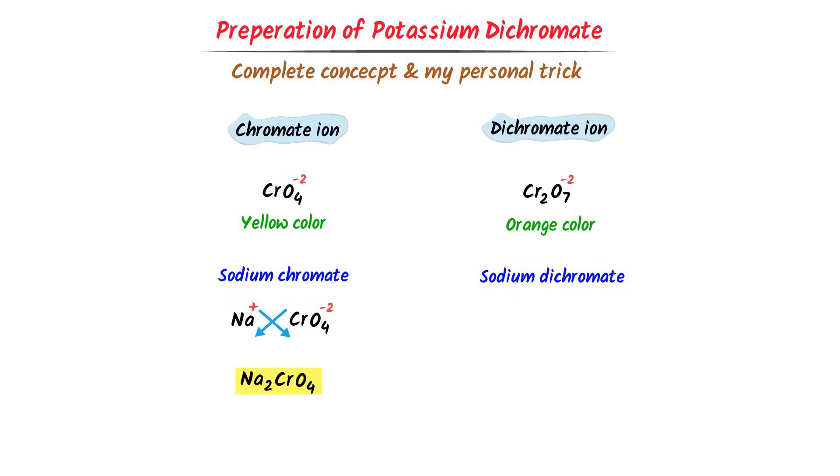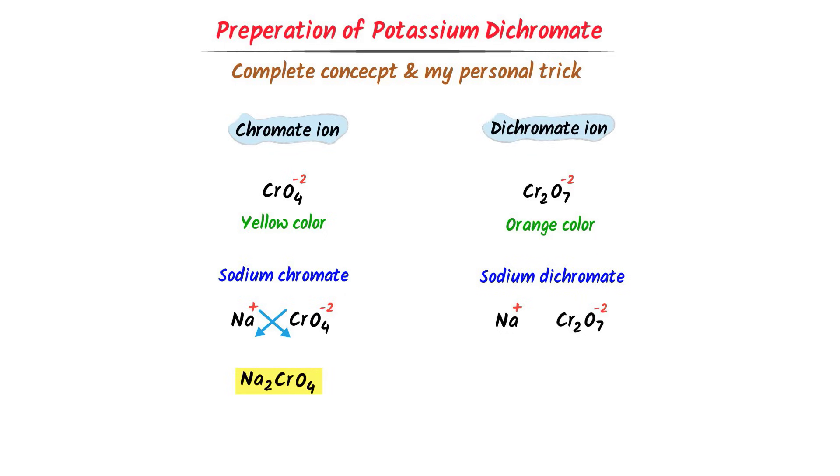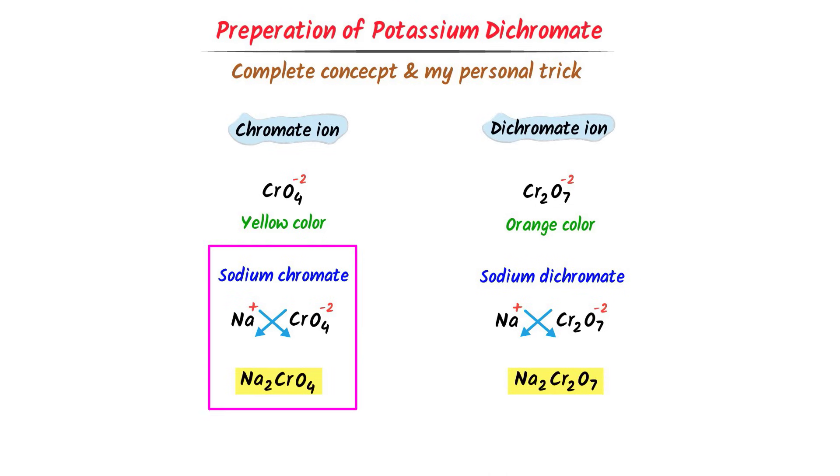For sodium dichromate: sodium carries positive one charge, and dichromate is Cr2O7 with minus two charge. Crossing the respective charges, I get Na2Cr2O7. So this is sodium chromate (Na2CrO4) and this is sodium dichromate (Na2Cr2O7).